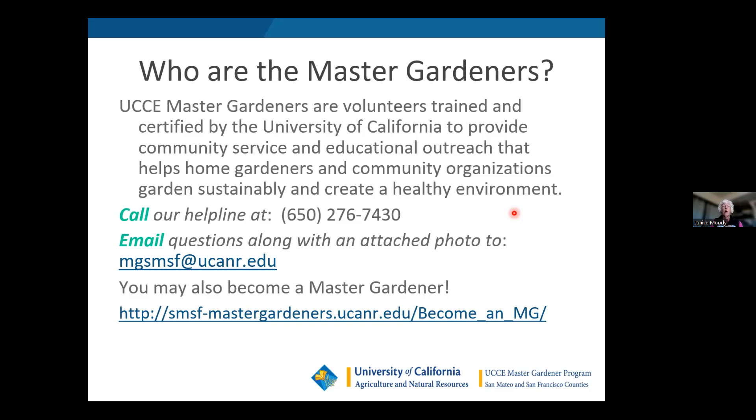You can reach us by calling our helpline — you'll receive a copy of these slides so you'll have this information to reference. You can also email us and we'll get back to you in a few days. We used to have open hours on site at Elkus Ranch, but that's down due to a bridge washing out. We have other locations listed in the last slide that you can visit certain days of the week to discuss gardening problems with a master gardener. You can also become a master gardener by filling out an application — about every year or two we accept applicants, who are then trained for 13 to 15 weeks, one day a week.